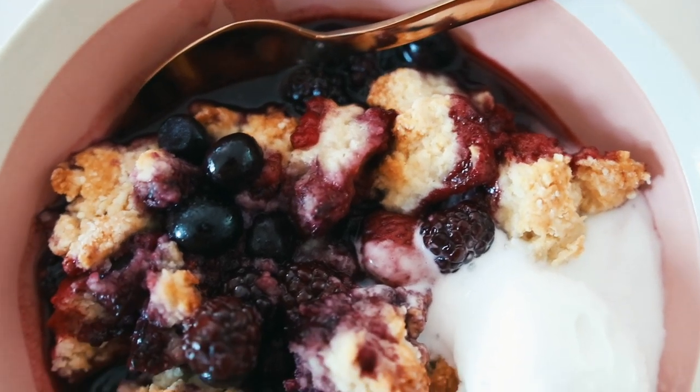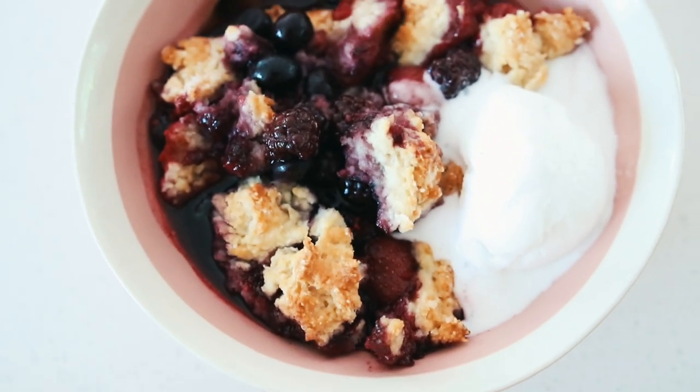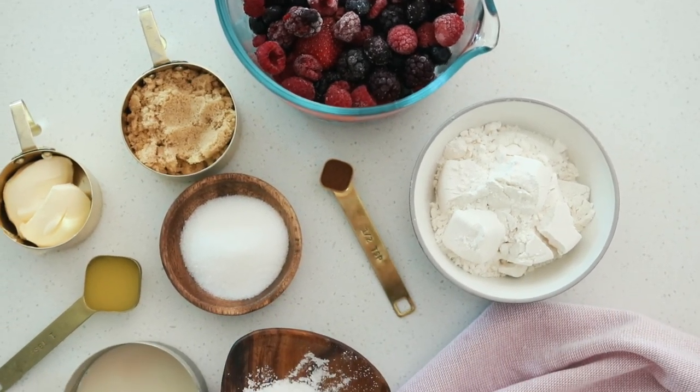Today, since it is the last day of July and basically the middle of summer, I wanted to do one of my favorite summer desserts. We are going to be making a mixed berry cobbler. This recipe is so delicious but also so easy to make, so I'm really excited for you guys to try it.